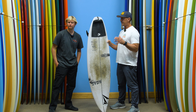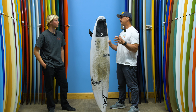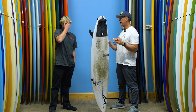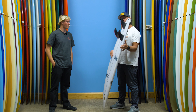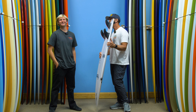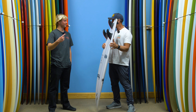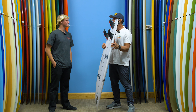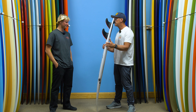You mentioned revamping your quiver and going on a trip — where are you headed next? I'm going to Panama for just shy of three weeks, surfing on the Caribbean side. Is this board going with you? This board is definitely going — it's going to live in for sure. That's a great sign that you're liking it if you're willing to take it on a trip.